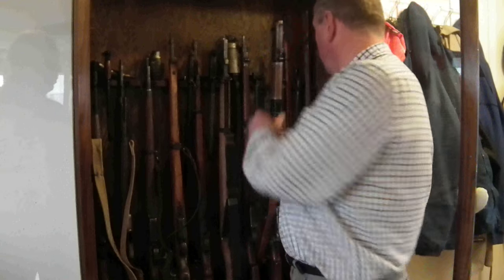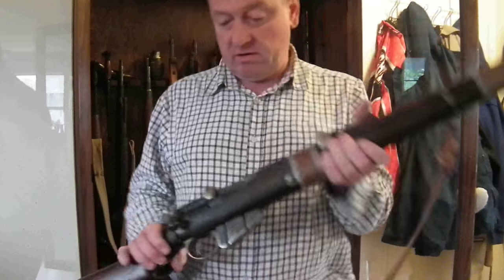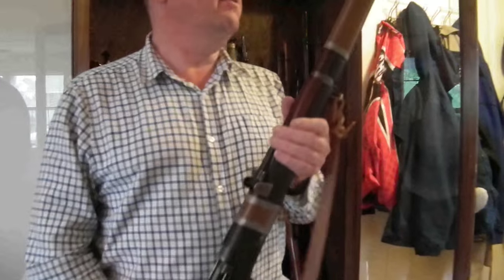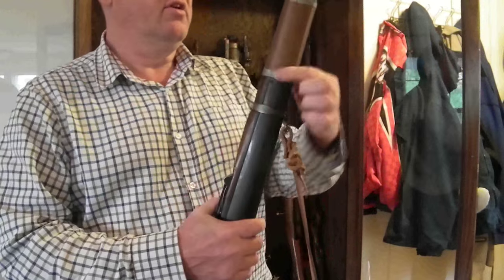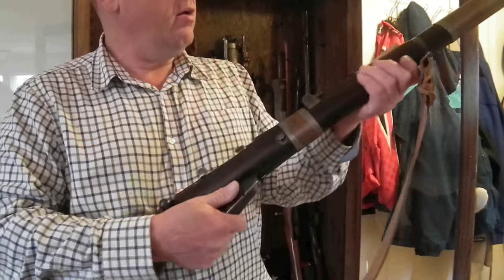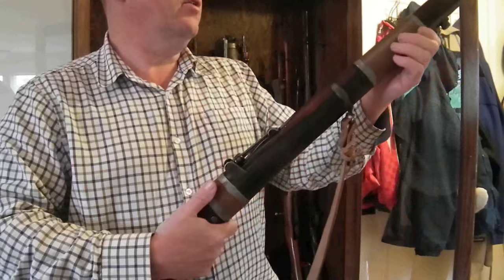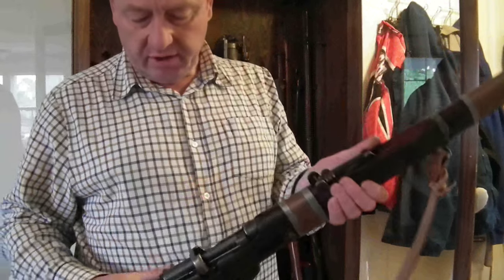This is the one we're looking for. Here it is. This is the Number 1 Mark 3, the Enfield, adapted for use as a grenade launcher — hence the windings on here, which are to stop it blowing up, as the grenade takes a bit longer to leave the barrel than the bullet does, so the pressures are slightly greater.